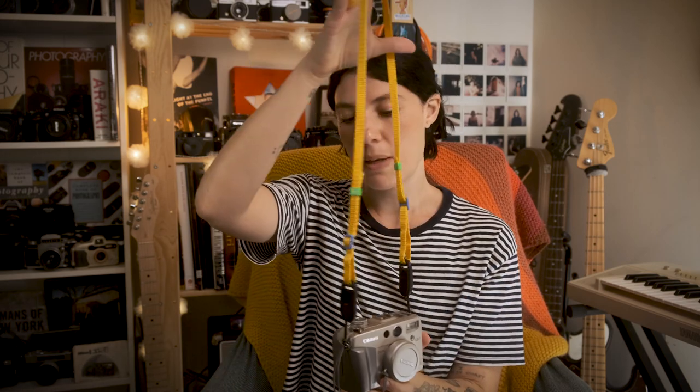I also got this cool strap which is an early birthday present — I'm just getting all my birthday presents early, I'll have nothing to open. It's by Double Film, the guys that make film straps. It kind of looks a little bit cheap but I kind of like that vibe, and the colors are really cool. It breaks away from that usual black strap thing. It's got some Peak Design lugs on it. I will link everything below if you want to check those out.